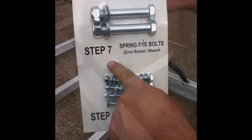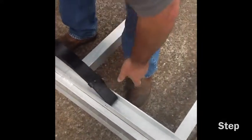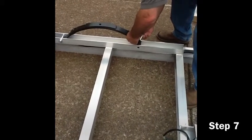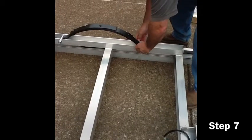Now that concludes steps four through six. Step seven: lay the slipper springs in the spring track with the slipper portion of the spring installed under the pre-mounted bolt. Make sure the spring eye is facing towards the front of the trailer frame.